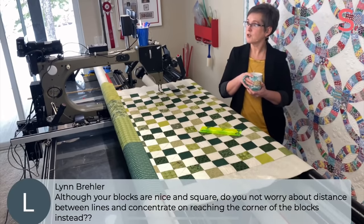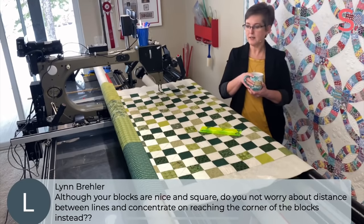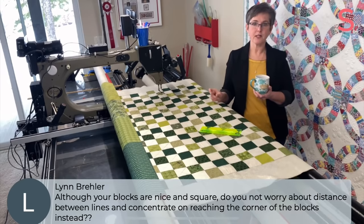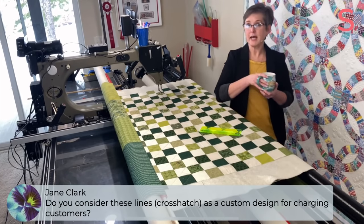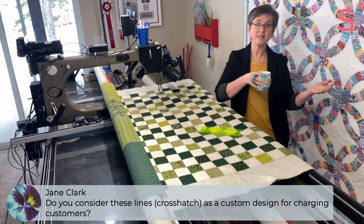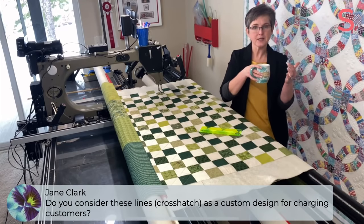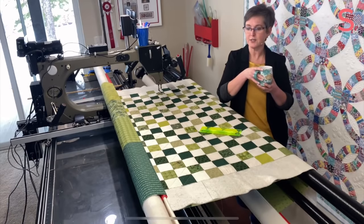Lynn asks, although your blocks are nice and square, do you not worry about distance between lines and concentrate on reaching the corner of the blocks instead? That is correct. And even if the blocks were not perfectly square, I think that's still what I would do — aim for the corner. If the seams didn't perfectly intersect, then I just wouldn't worry too much about it. Jane asks, do you consider these lines crosshatch as a custom design for charging customers? I don't — I still call it edge-to-edge. I have a couple of levels of edge-to-edge, and this is a little higher than some of my others but not by much. I still consider this edge-to-edge.